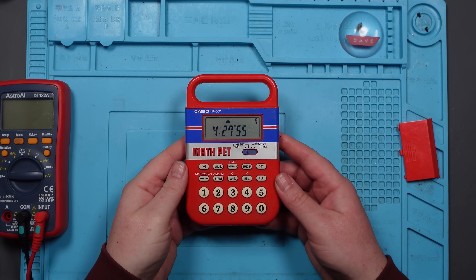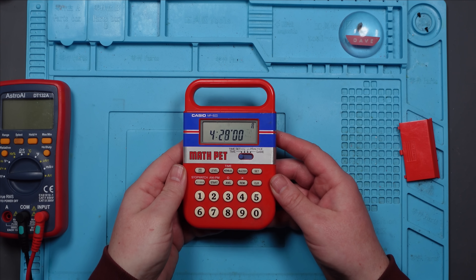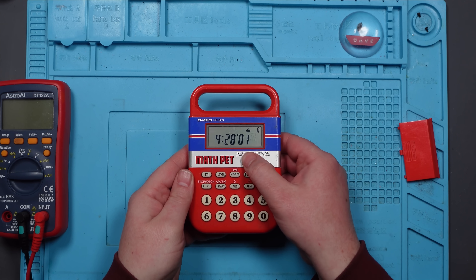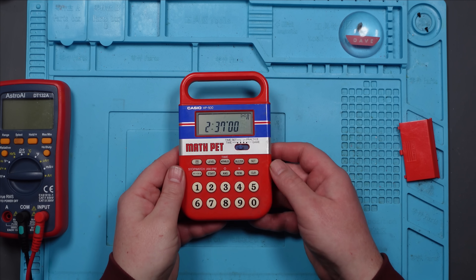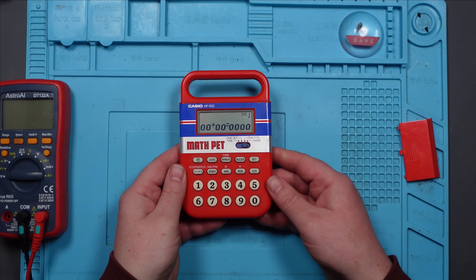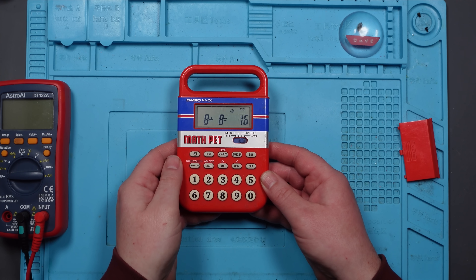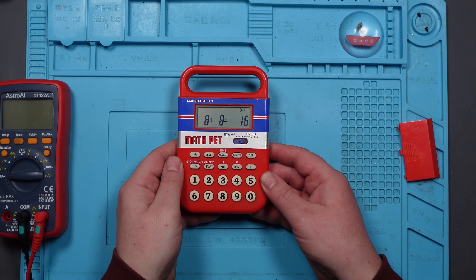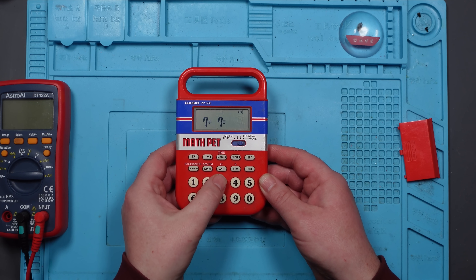Right, I have no idea what I did to this, but it's now working. You can see the time there — set it to 4:28, go to time set, clear it, let's set it to 2:37. Set. There we go, the time is now 2:37. Go over to practice, press start. 8 plus 8 is 16 — correct. 1 plus 3 equals 4. These are really challenging questions.